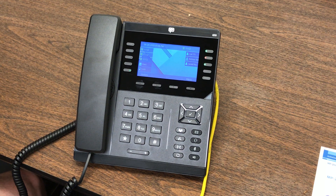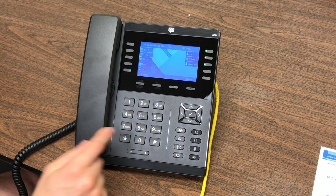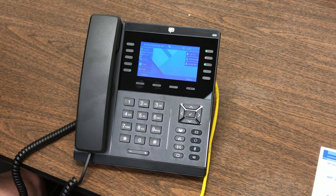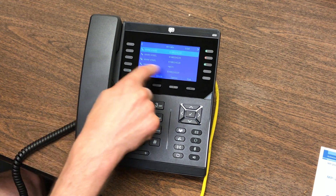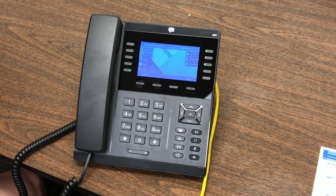If a call comes in and you reject it, you're going to see a missed call indicator — a phone with a red X blinking at the top and the missed call count at the bottom. One way to clear that is to press History — you can see your missed calls, sort by all calls, and when you hit back, the notification is gone. You can also ask your programmer to turn off that warning if you don't want to see missed calls.